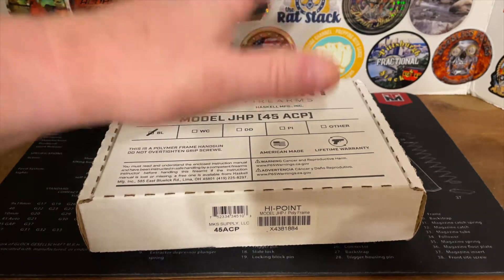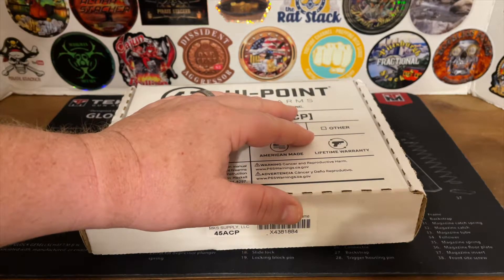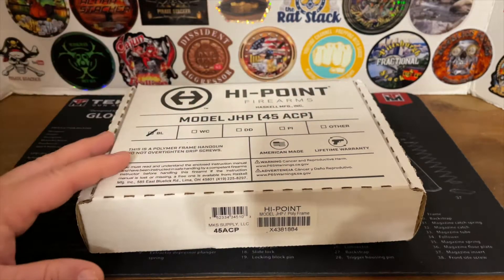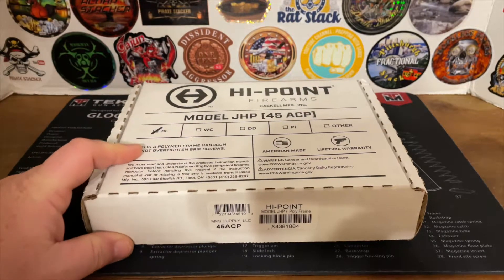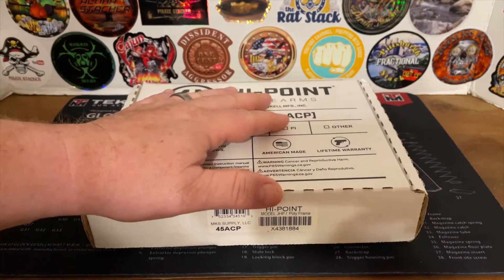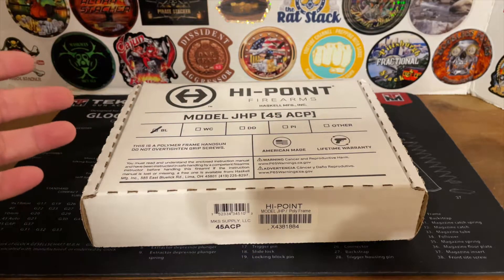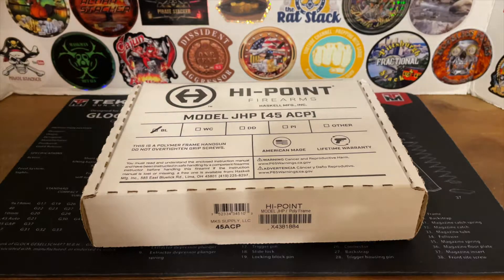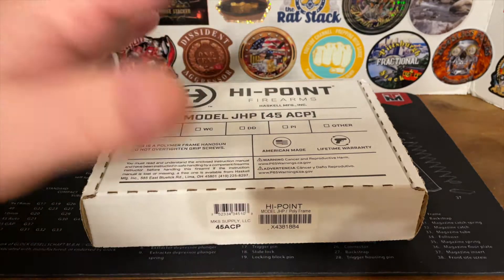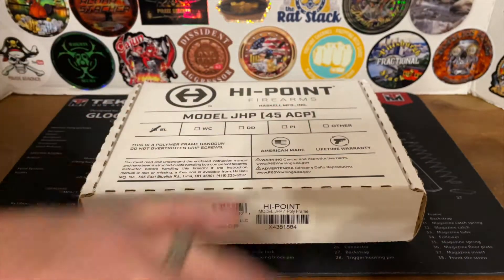I've got a new series. It's going to be just a funny video titled '101 Uses for a Hi-Point Other Than a Firearm.' The reason is because these guns don't work from the factory. So why would you try to use it as a firearm? Maybe we can find something that this is better suited for.